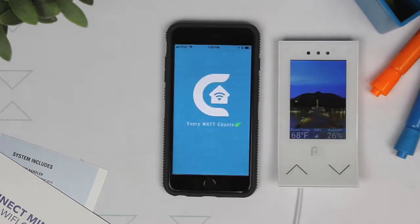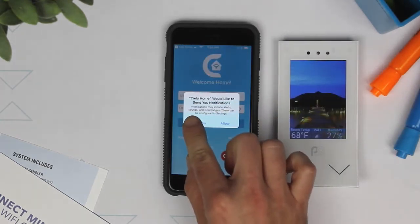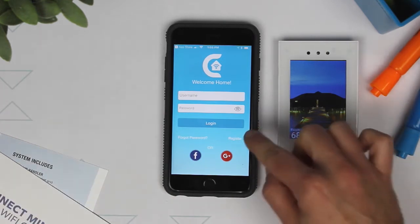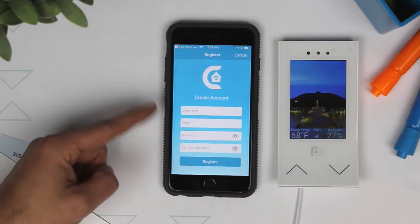Then, open the app. It is up to you if you want to receive notifications from the CLO Home app. If you already have an existing user account, enter your login information here. If you're a new user, select Register to create a new username and password for your account.